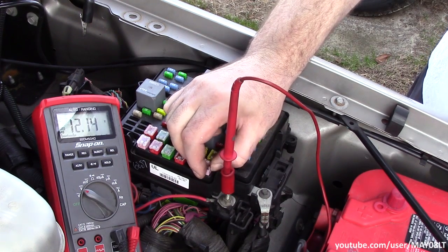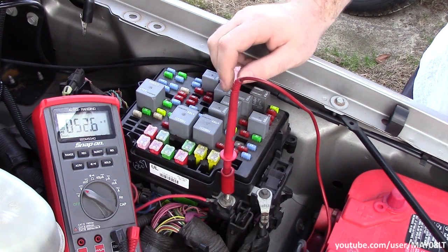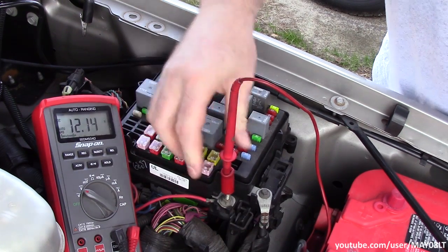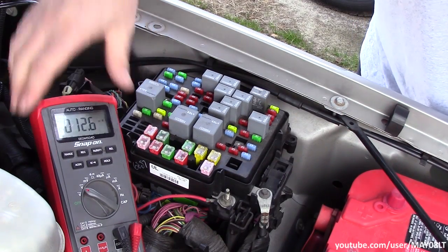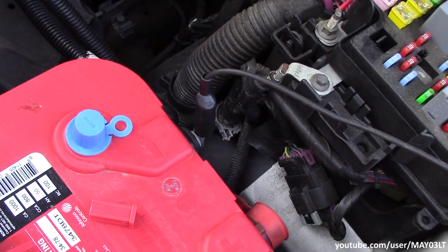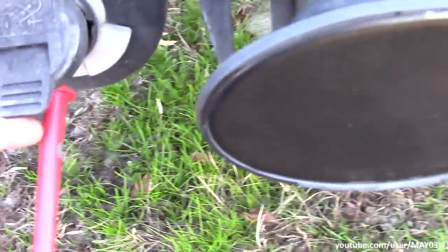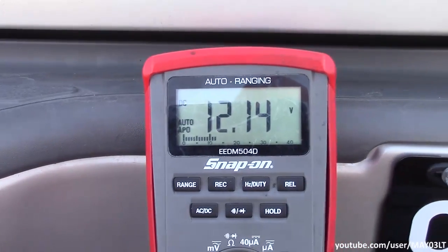We can even pull this guy back out — no power. But let's just make sure we've got power back there at the 7-pin. I'll unhook the meter, take the jumper and go back to the negative battery. So the jumper is on the negative battery, positive is still up in that top right pin, sitting at battery voltage.